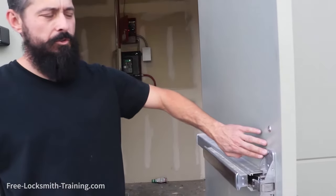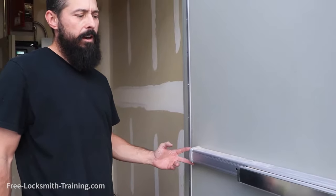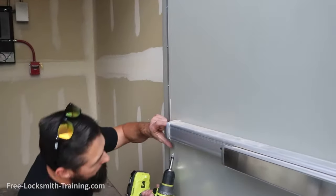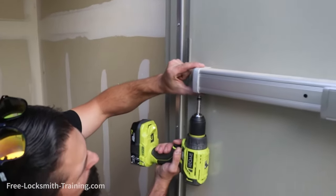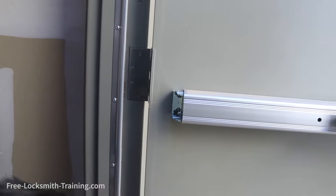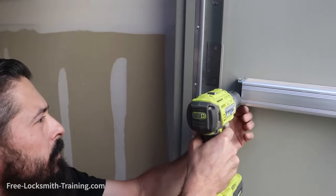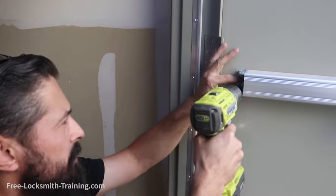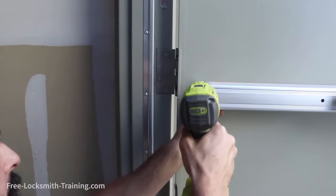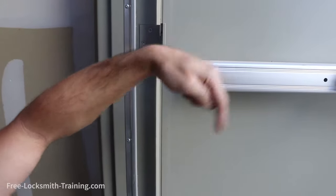Before you take this final screw off, you're going to need to take this back panel off and make sure that we don't have multiple screws holding the bar up. We do have two screws. What you're going to want to do is at least loosen them — in this case, we're going to take them off. Before I take this one out, I'm going to leave it out just a little bit so that way the bar can just swing down.